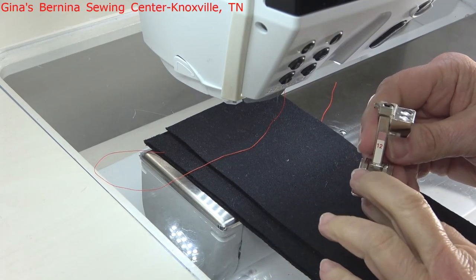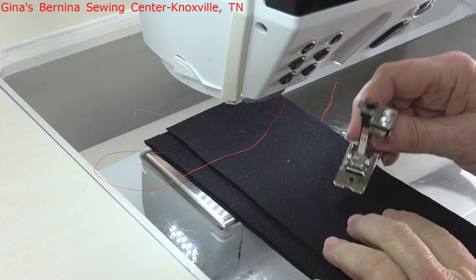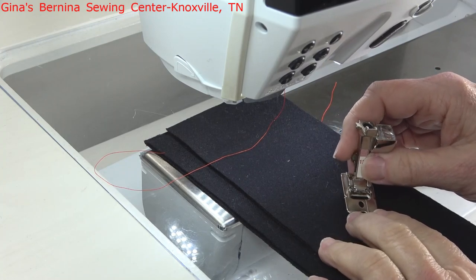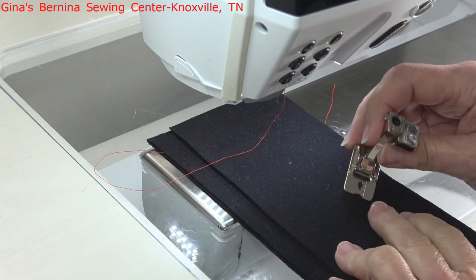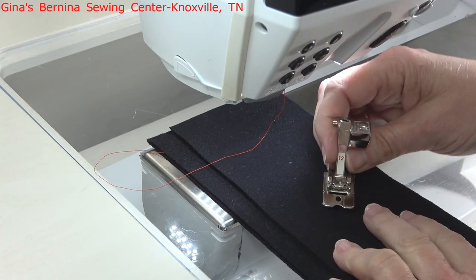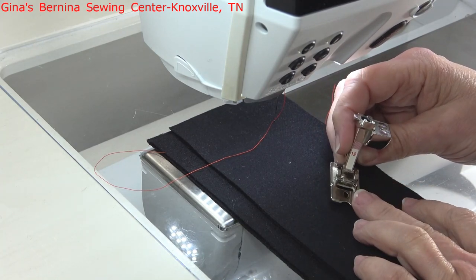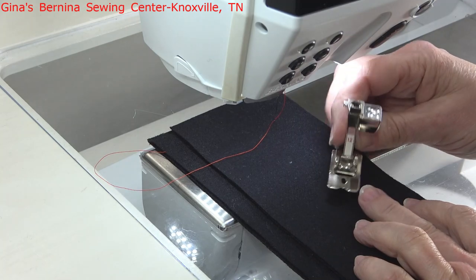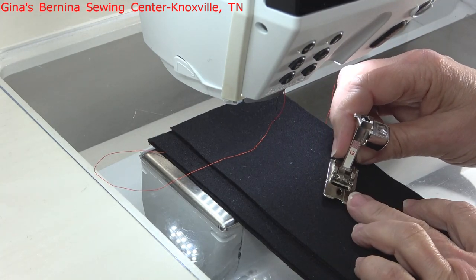Hi everyone, this is Kathy Drew from Gina's Bernina Sewing Center in Knoxville, Tennessee. I hope you all are having a wonderful day. I am at home today, filming from my sewing room. I thought I would talk to you today about all the different things that you can do with Bernina's Presser Foot number 12, which is the bulky overlock foot.